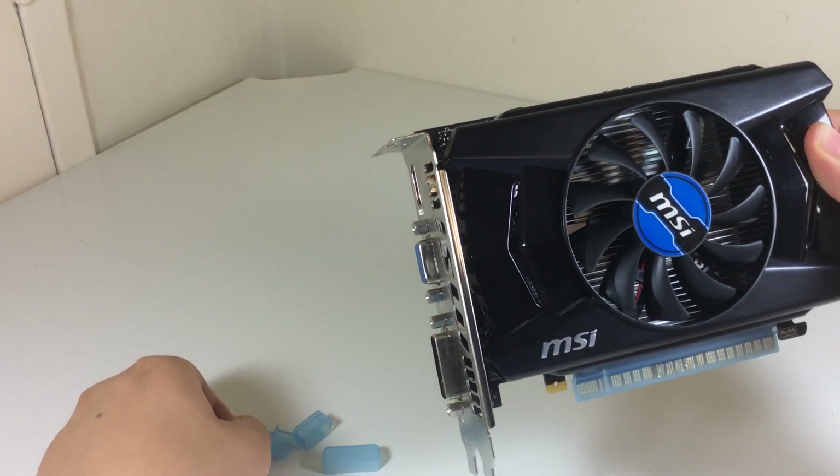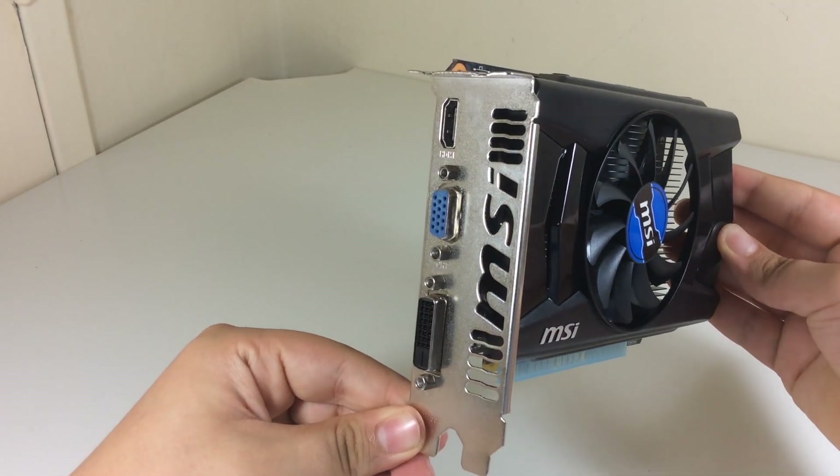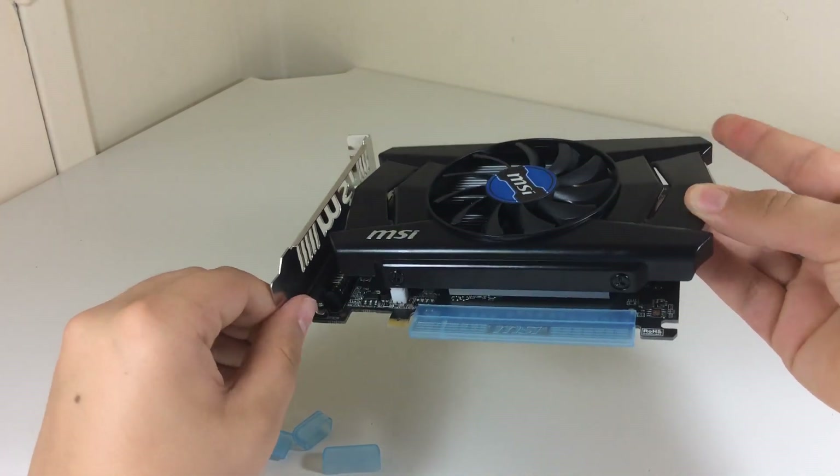At the top we have a fan to blow the heat away from the heatsink. For connections, you get one DVI, one VGA, and one HDMI port — so no DisplayPort. To install this graphics card you will need to remove 2 expansion slots on your case.